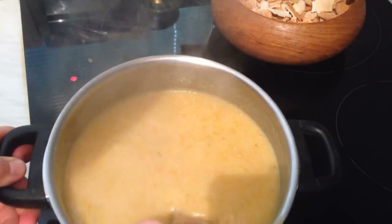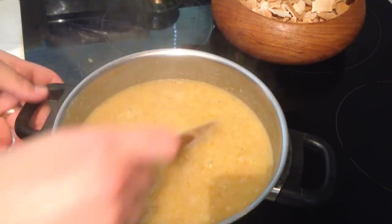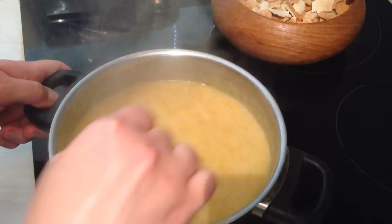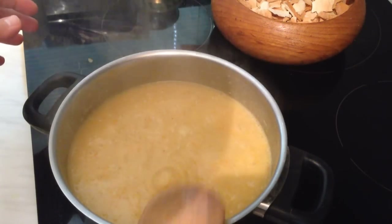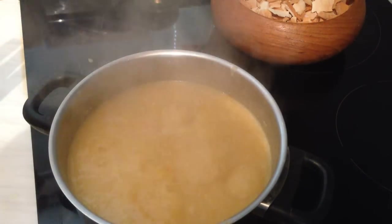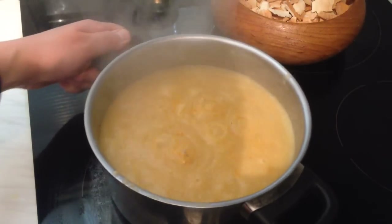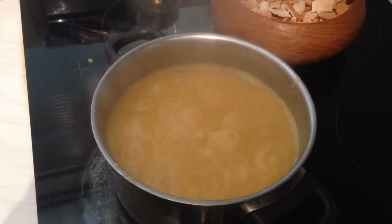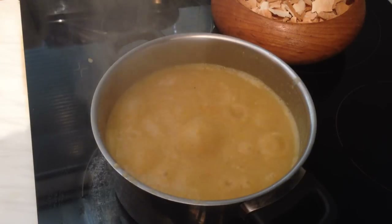The soup should look just like this — amazing! I'm going to turn off the cooker and not serve it right now because it's Ramadan. I'm going to cover it and leave it, and after that I can serve it in a bowl. I hope you enjoy watching this video and like this recipe. Please thumbs up if you enjoyed it, Ramadan Kareem, subscribe for more videos, and I'll see you soon in another recipe. Thanks for watching, bye!